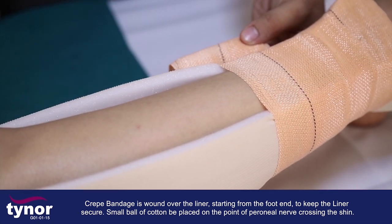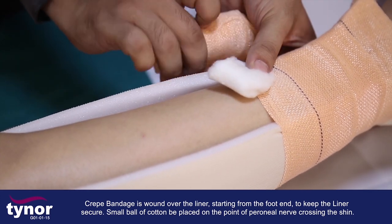A small ball of cotton is placed on the point of the peroneal nerve crossing the shin to protect it from pressure.